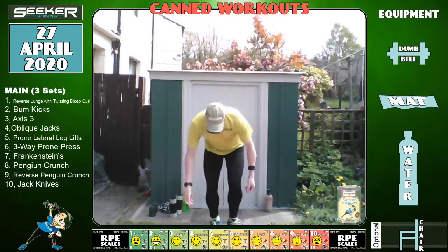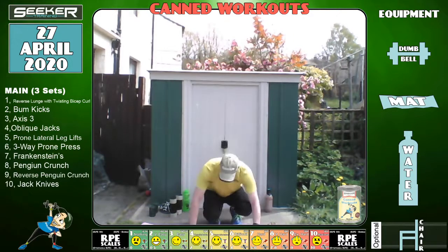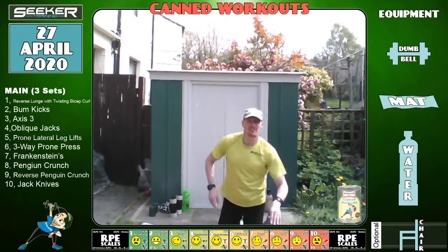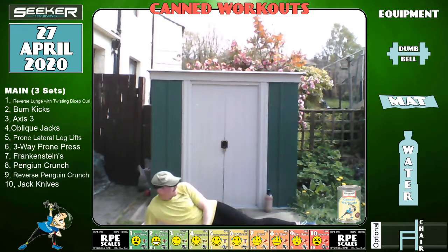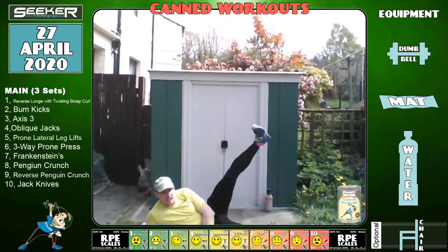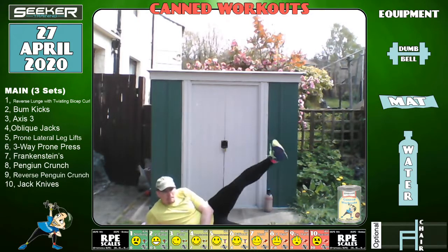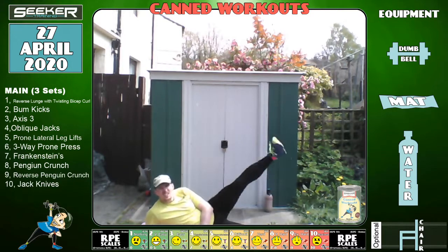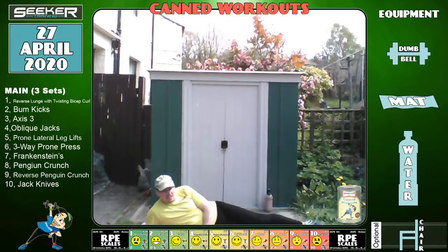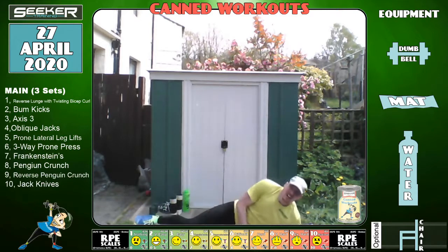Right, now we're on the mats — it's prone leg lifts. Leg lifts — let's go, 20 seconds each side. Try and get it as high as you possibly can; try not to rotate the foot up or downwards. Three, two, one and change — good changeover.